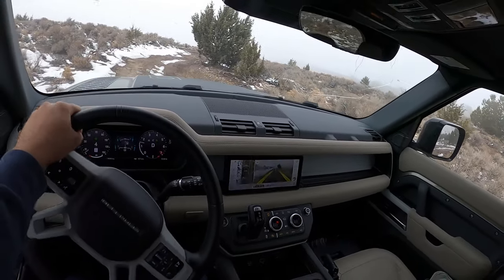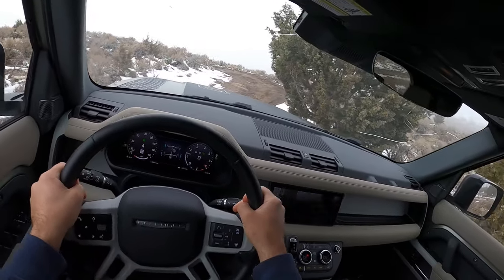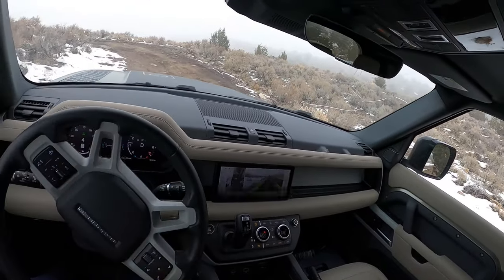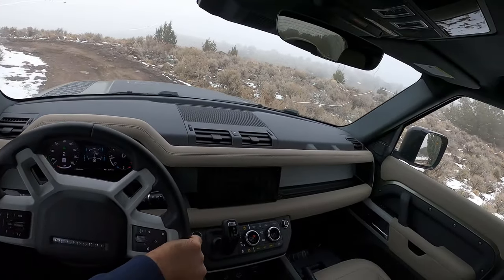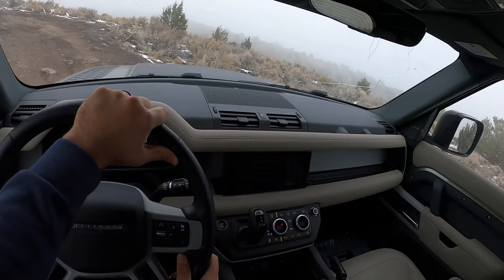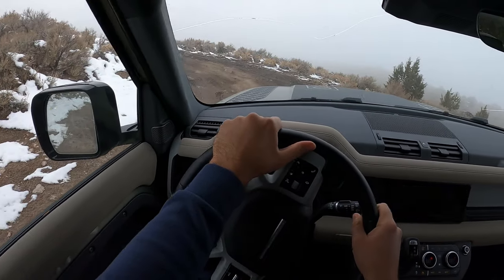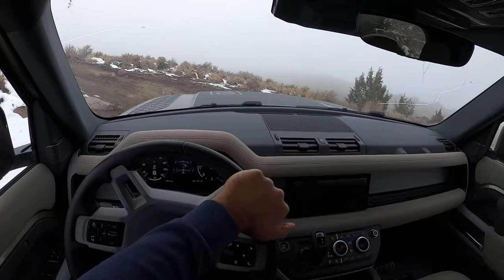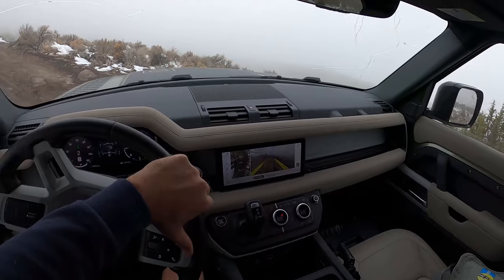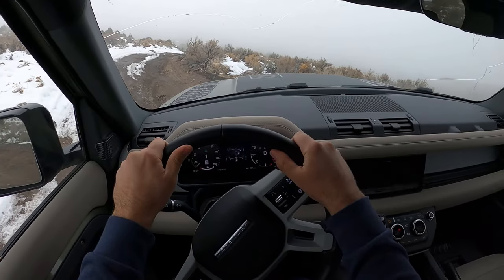The ride is pretty comfortable at low speed. Driving out here I had to go down a dirt road, and I will say, once you get to mid-speed with the Defender it is not comfortable off-road. This suspension is just not meant for anything more than lower speed, just kind of going around. Land Rover's whole thing is as slow as possible, as fast as necessary — everyone's heard it.